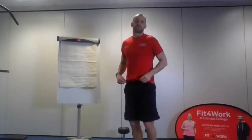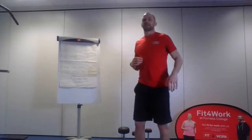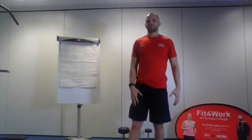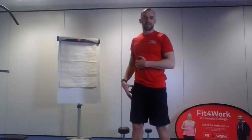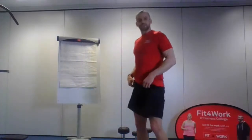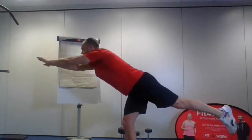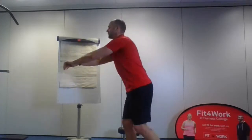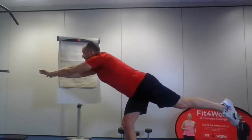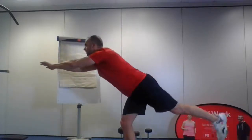Exercise three is called the arabesque — this one is quite difficult and I might fall over! It's all about balance, mobility, and controlling your own body. You're putting everything on one leg and using that one leg to control yourself — it makes the hip flexors work a lot. We go up onto one leg, raise our arms in front and our leg behind, trying to get as horizontal as possible. Nice and controlled. We're going for eight reps.